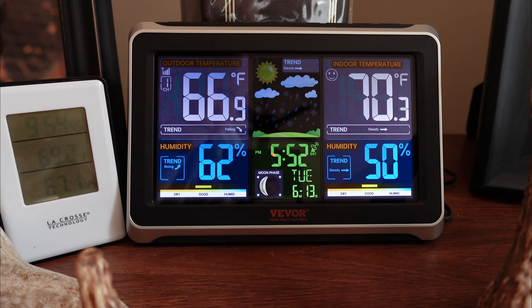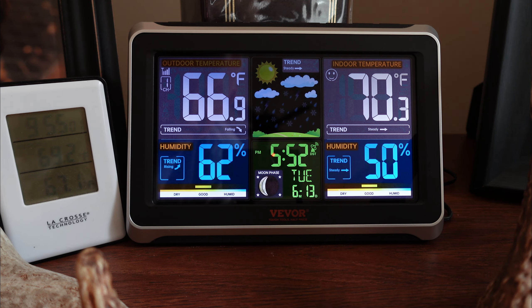One nice feature with this unit is you can have up to three sensors, so you can keep track of the temperature and humidity in three different areas. It also has an alarm, which is kind of nice — so if you have a building that you don't want to freeze in the winter, or a greenhouse that you want to monitor, you can set this thing to go off at a certain temperature. For example, if it gets down to freezing at 32 degrees, it will sound an alarm. Pretty nice feature.